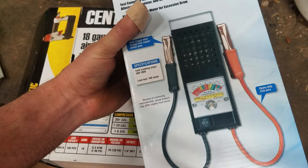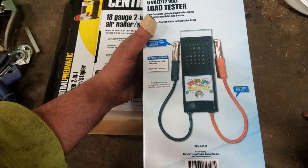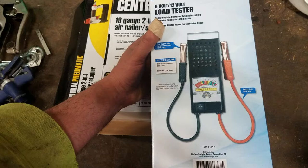The next thing I bought, which I really didn't need but kind of wanted, was this load tester for batteries. The only reason I really wanted one was I was doing a starter the other day — had to do a starter — and I wanted to make sure the battery cables were good. The starter was completely junk, but I wanted to load the battery cables and make sure they weren't shot too.